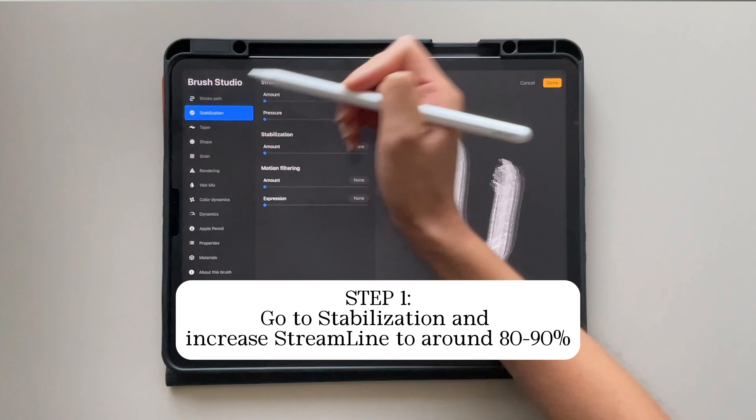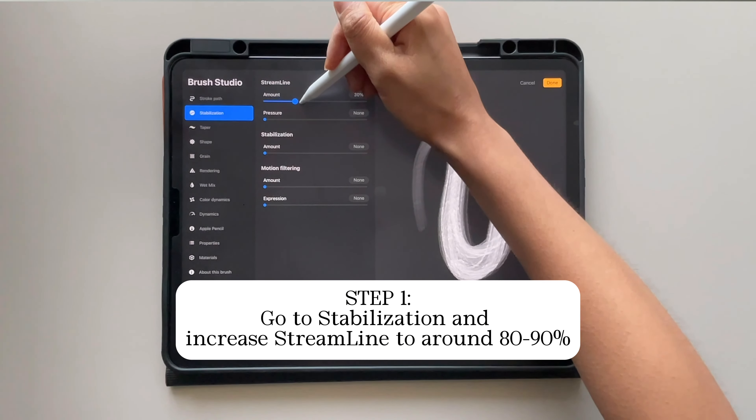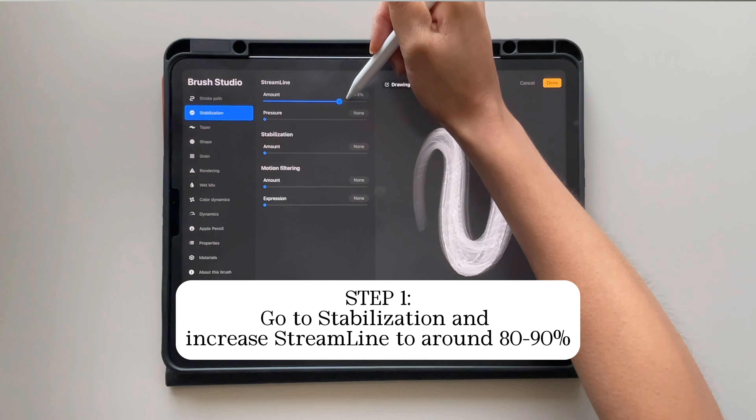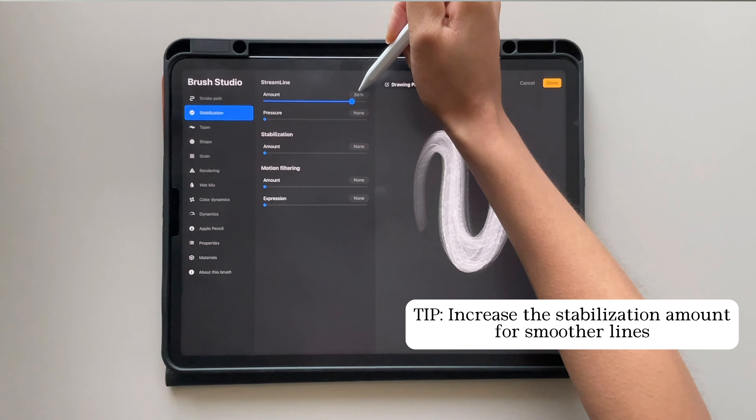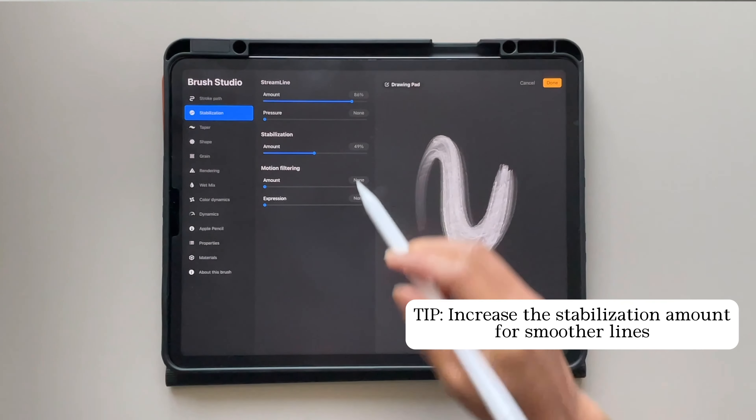Step one: go to stabilization and increase the streamline to around 80 to 90%. Play around with the stabilization amount because this actually gives you pretty smooth lines and it helps your lettering.